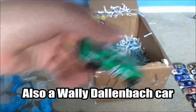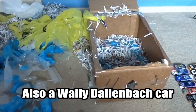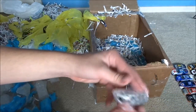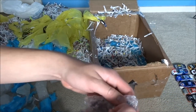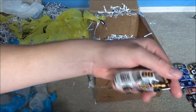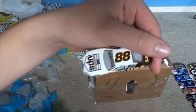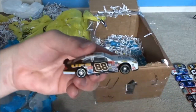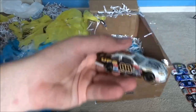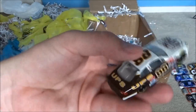We got another unknown car. Oh, we got another Dale Jarrett car - sorry if you can't really see through the bubble wrap yet. UPS. The ironic part is this box came on FedEx. Heh, that's funny. But anyways, cool car.